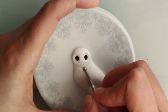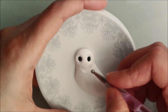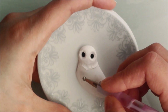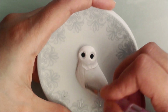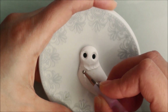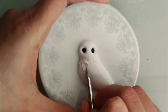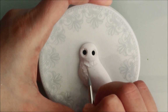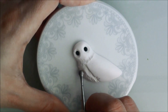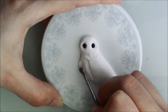I used a ball tool to give it general texture, while also shaping the body at the same time. I also used a flat tool to push the areas that are supposed to be further back.